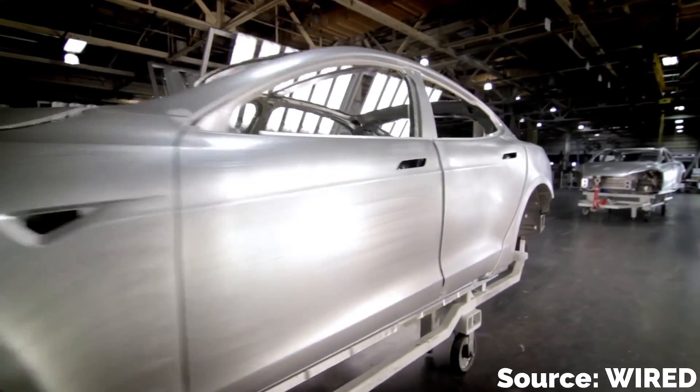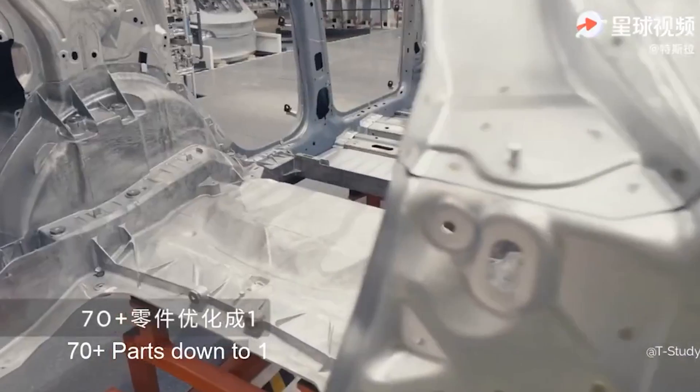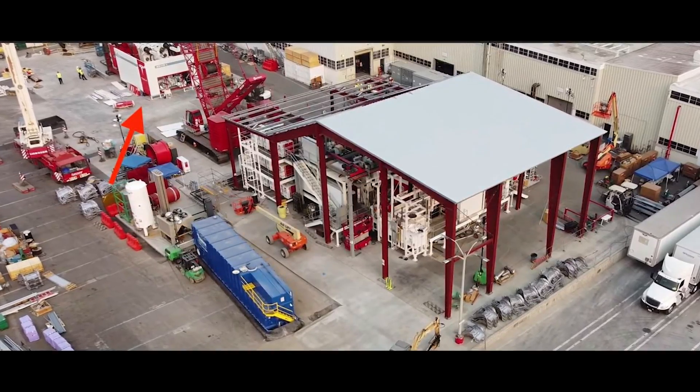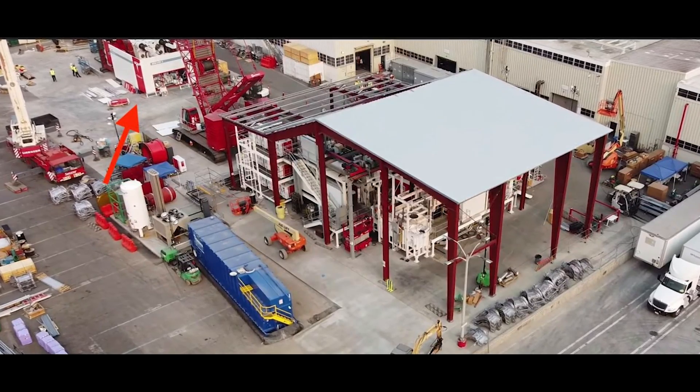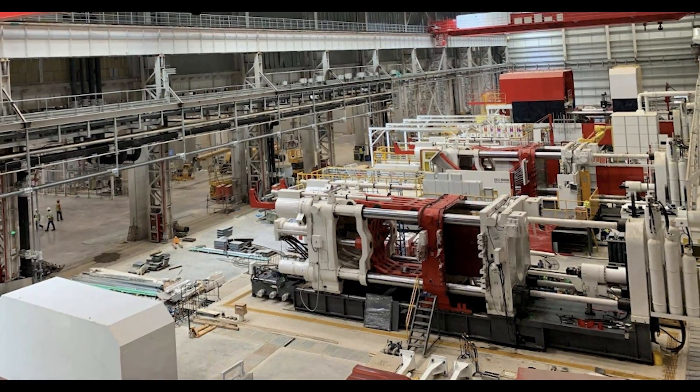The result is that the Idra press can make an entire vehicle frame in just three sections: front, middle, and rear. There are currently three of these machines in existence, all owned by Tesla, and Idra has plans to deliver nine more in 2021.